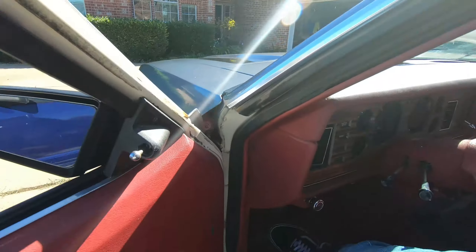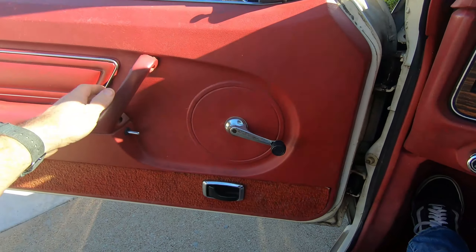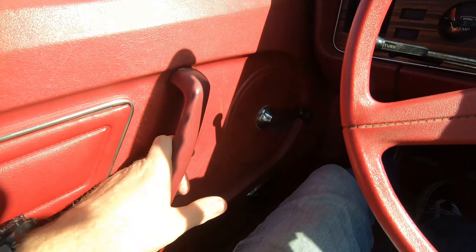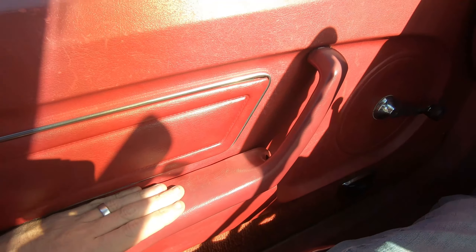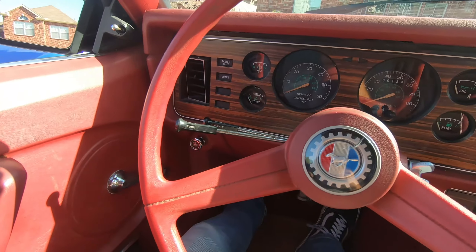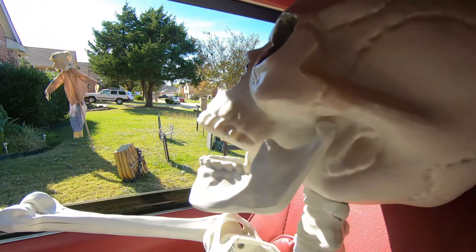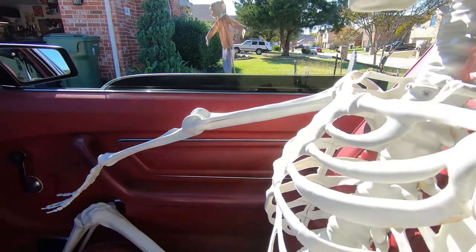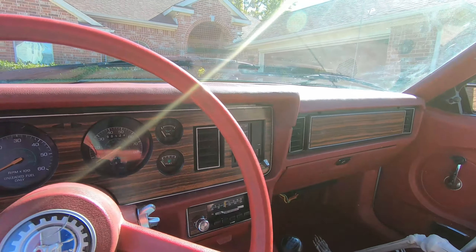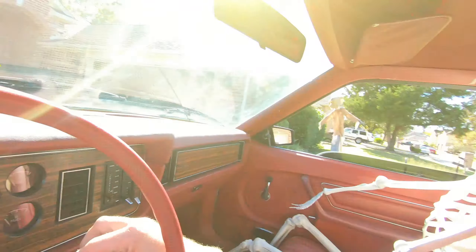Getting in is the same — door handle opens, door opens up, closing it the same as my 86. Door panels are a little bit different, the interior is slightly different, just attached differently. Let me get my keys. Always freaks people out whenever you're cruising around with a skeleton in the car.